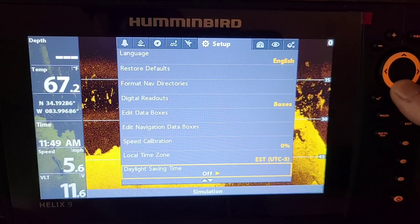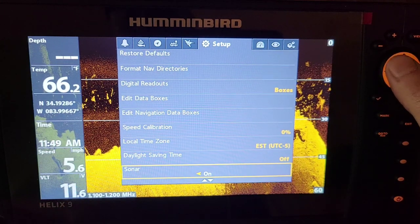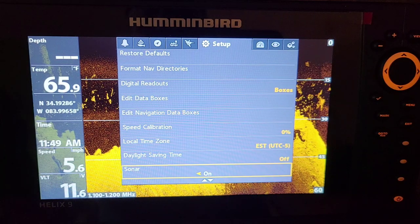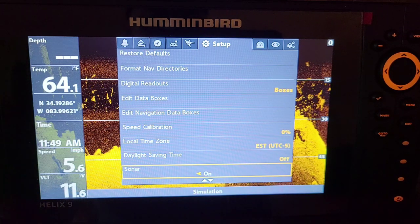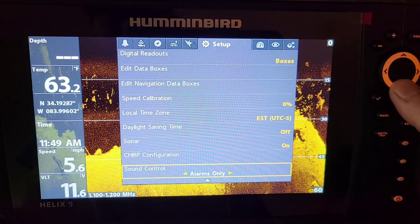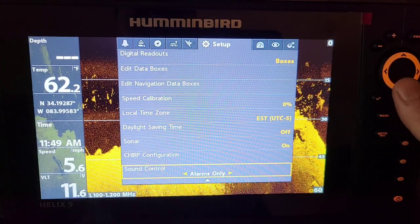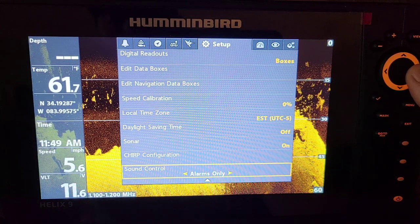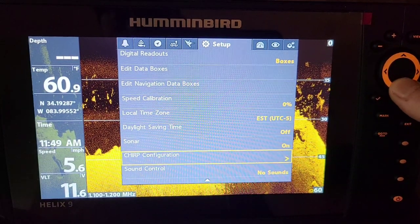Another thing I use a lot is the sonar — you can actually turn the sonar off by hitting the arrow to the left. That's good for a couple things: if you're jigging in shallow water for finicky fish, the transducer does ping and makes little beeps underneath the water as it's pinging and getting returns from the bottom, so I like to turn that off sometimes. You can do that now in custom mode. Also for sounds: if you're getting annoyed by all the beeping every time you go through the menu, you can have it on all sounds, alarms only, or no sound at all. I like mine on alarms only.